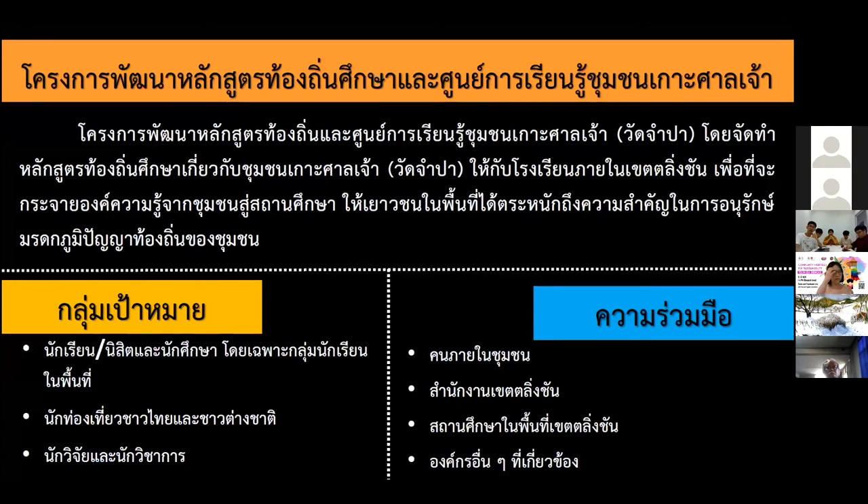We have studied the community through the learning center from Gok San Zhao. We have managed the knowledge to conduct the study. The cultural heritage will be beneficial to society, and it is important for people in the community to realize the value of the heritage. We want to promote it and develop a curriculum in educational institutions in the Ling Chan district so they can be aware of the surrounding heritage — how to conserve and safeguard it.